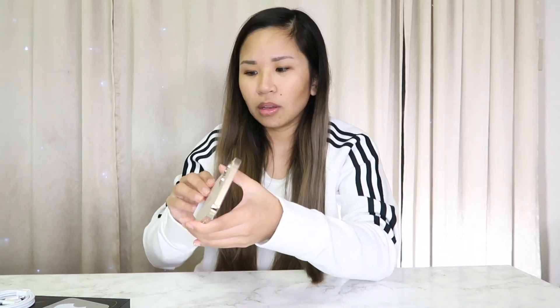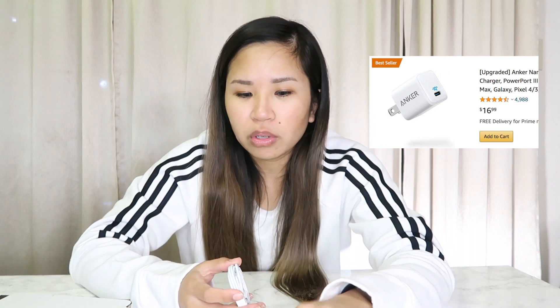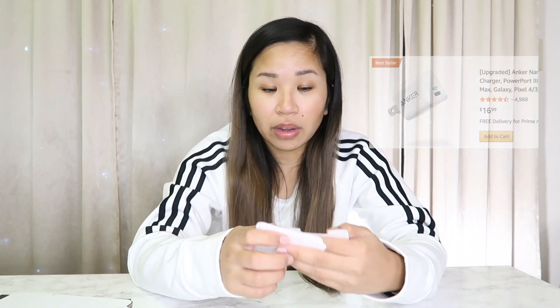It comes with a USB-C charger cable, but it doesn't actually include the wall block. I was watching a few other YouTubers who got the phone early and they recommended Anker. I bought mine from Amazon — it was only $16.99, which was actually cheaper than expected since Amazon usually isn't the cheaper option. It's sold out right now so it'll arrive later. My mom has the iPhone 11 so I might borrow her block in the meantime.